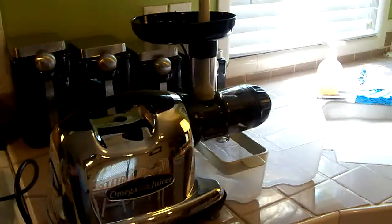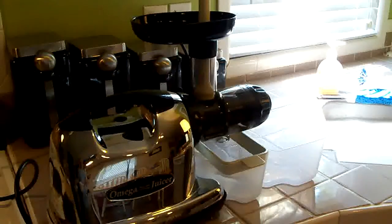Hey everybody, I wanted to do a little video demo of my juicer. This is an Omega 8006 juicer and I like to fast a lot.